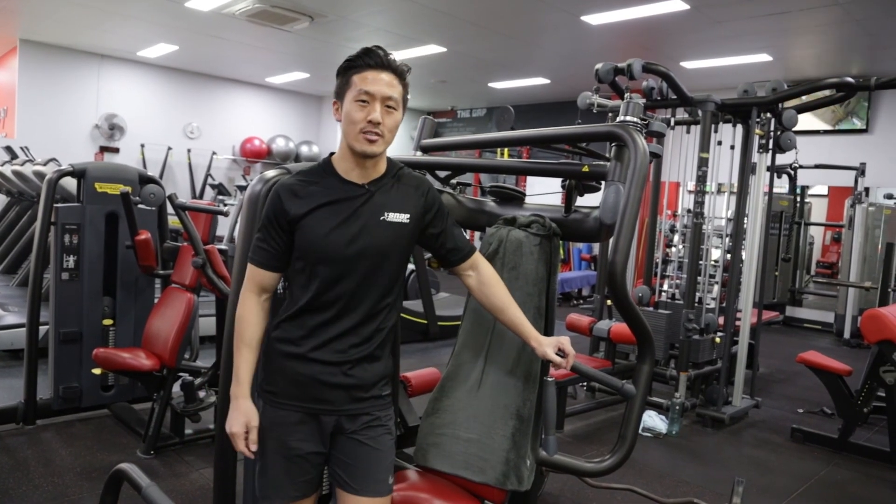If you got something from this video, feel free to subscribe and hit that bell notification to know when we release a new video.